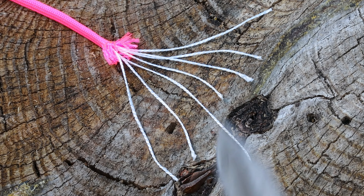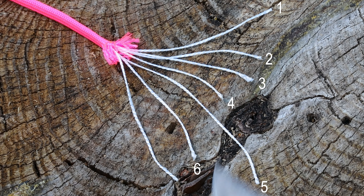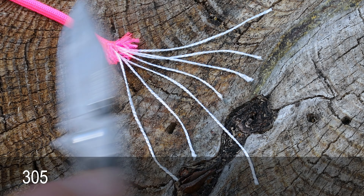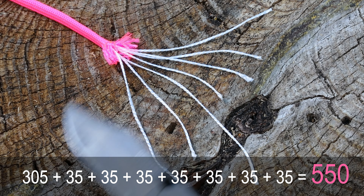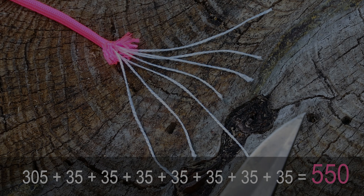You know it's real 550 paracord if it's got one, two, three, four, five, six, seven filaments inside of a sheath like this. The sheath holds 305 pounds. Each one of these filaments holds 35 pounds, and when you add it all up — 550 pounds. That is today's segment of survival math.